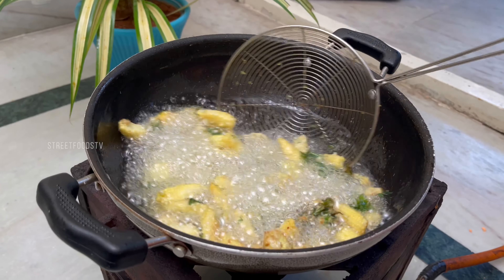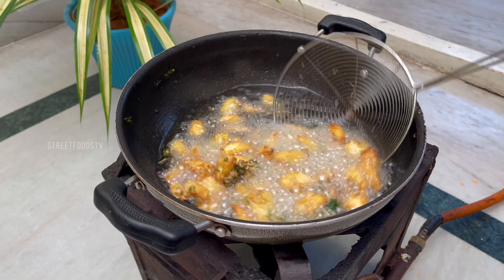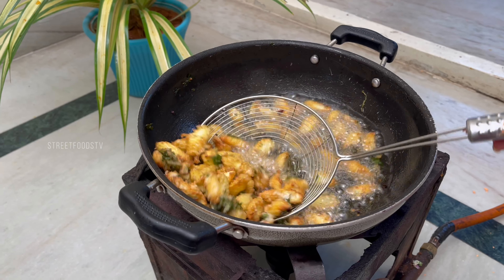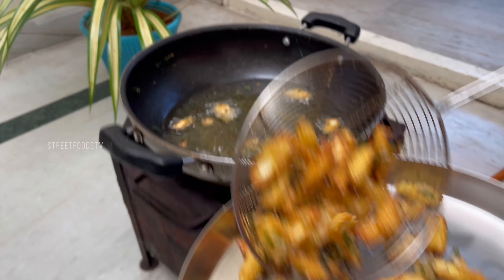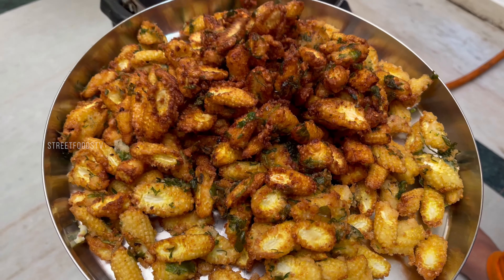I'm eating the pasta. I put the oil in the oven. The oil is cut. The oil is made.